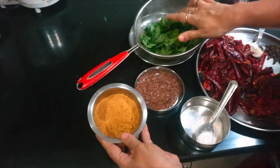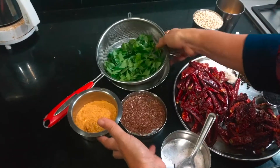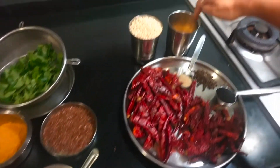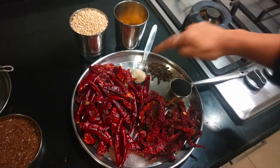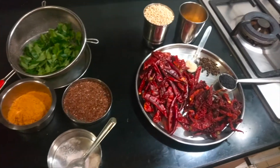The flax seeds, curry leaves, and horse gram powder are additions for health benefits. But the usual traditional recipe goes only with the dals, chillies, hing, pepper, and sesame. Now we are going to dry roast each ingredient separately.